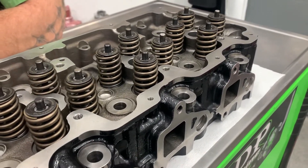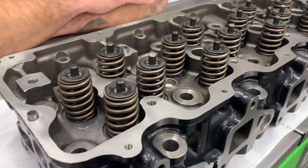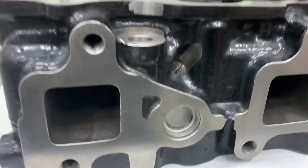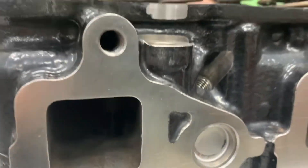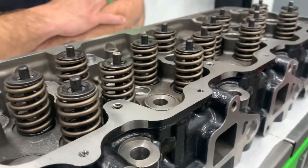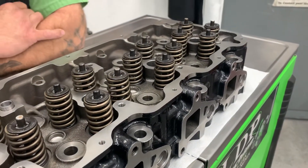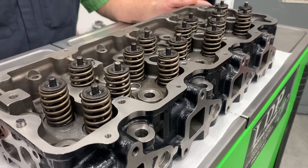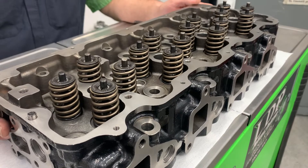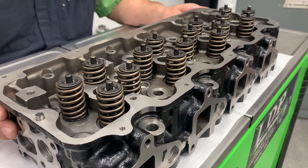When these heads are officially released, PPE will have a version for LB7s featuring casted-in machined injector seats — so no more injector cups. That's a huge plus for 2001 to 2004 LB7 owners. We plan to put a set on our shop LB7 truck as soon as they come out. Going back to the durability, PPE is putting a three-year unlimited mileage warranty on these cylinder heads, so there's no doubt that these were built to be a million-mile cylinder head.